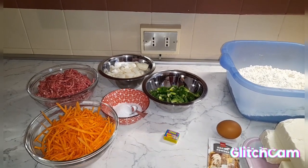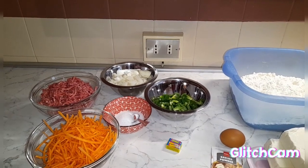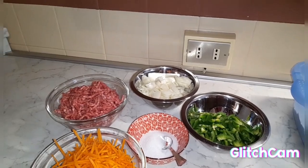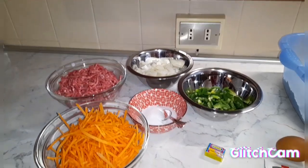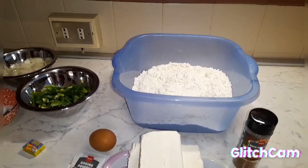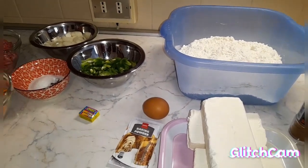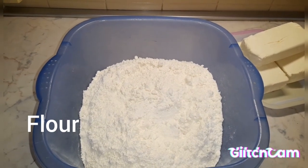Hello, my lovely viewers, welcome back to my channel. This morning I want to make meat pie, and these are my ingredients: I have my bell pepper, my onions, my meat, my carrots, my seasoning. On this side I have my flour, my nutmeg, my butter, my baking powder, and my egg. Come along as I start.